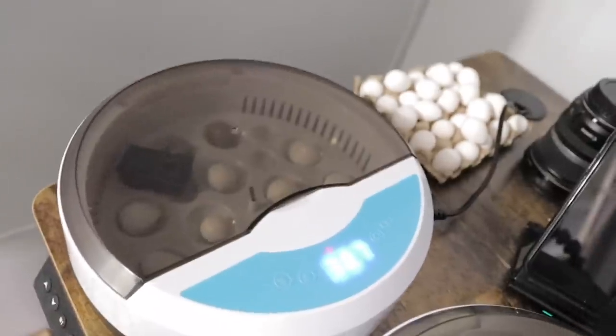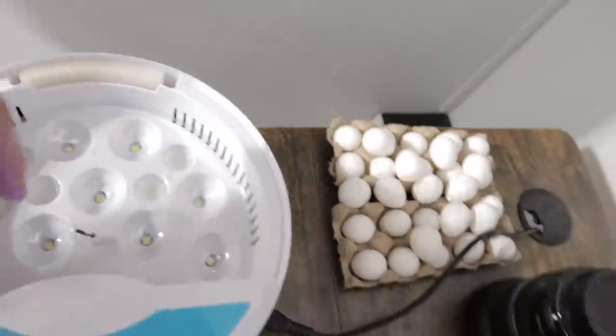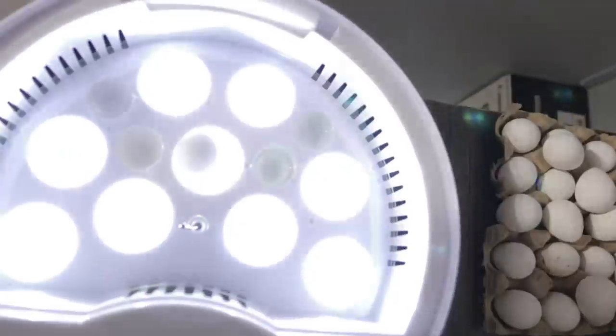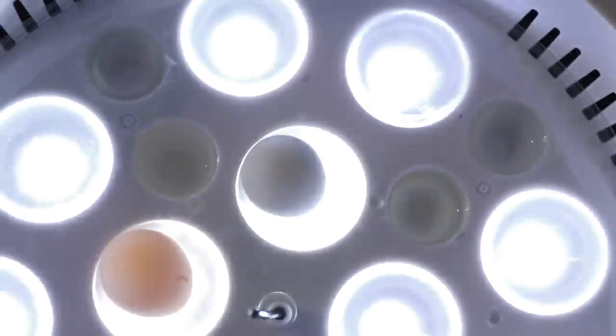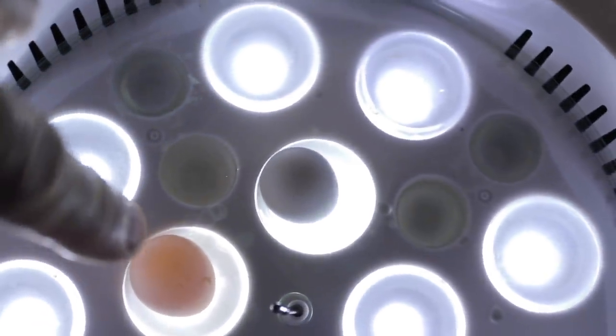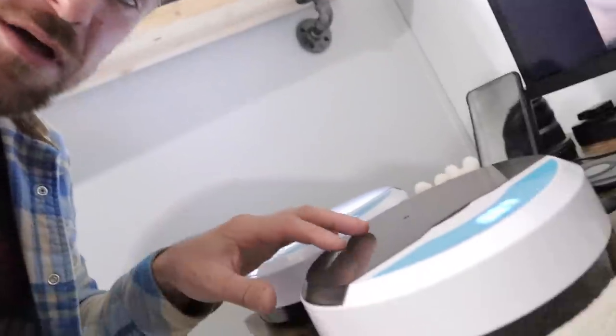I've actually been running this other one over here. These incubators have nine slots where little lights are, and they actually light up. You can see one with something in it versus one that's empty, or one where something developed but never hatched. Since we've got an extra incubator that I won't need when this is all done, stay tuned to the end — we'll do a giveaway and give one of these incubators away.